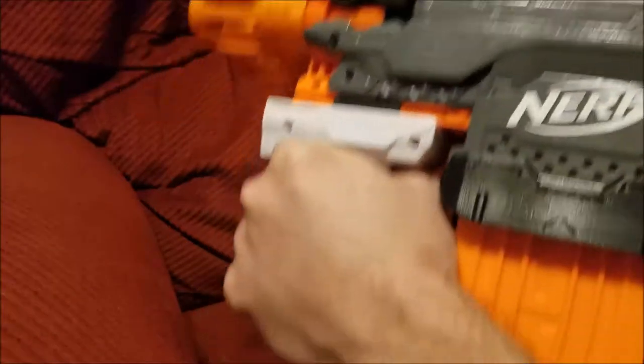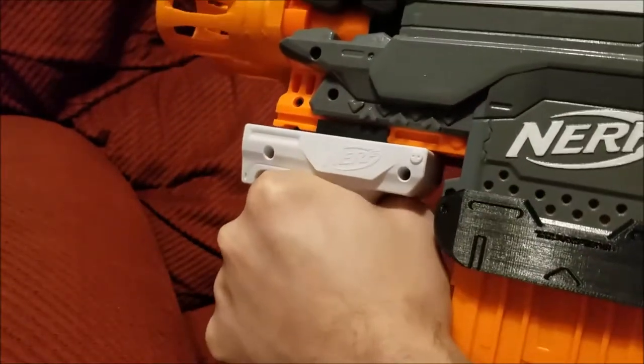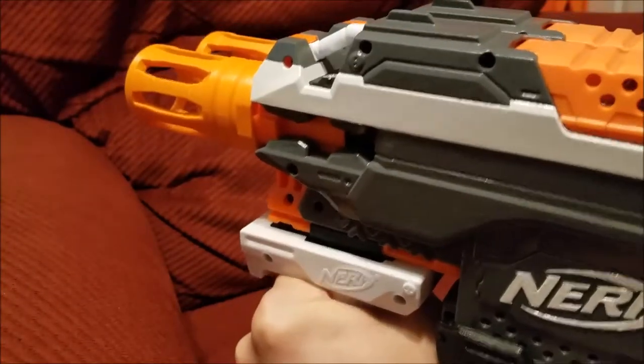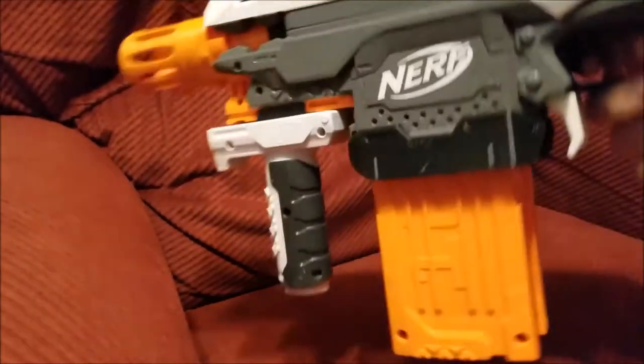It also lets me put the grip on this side where my left hand's going to be. You'd think it'd be kind of weird having them diagonal from each other like that, but I love how it feels. And I got this super-wide stock from the two modular stocks that you can basically hit your shoulder, and it's nice and comfy.